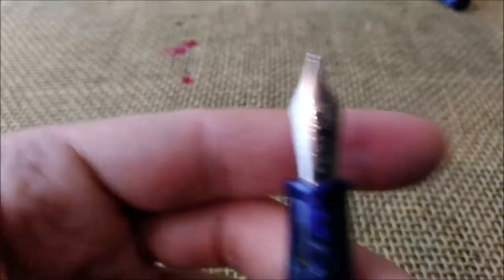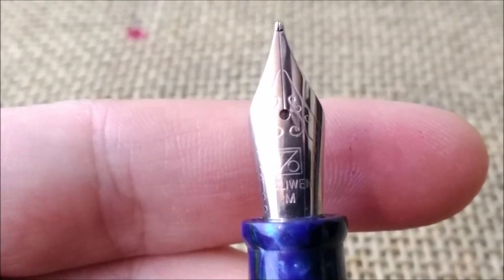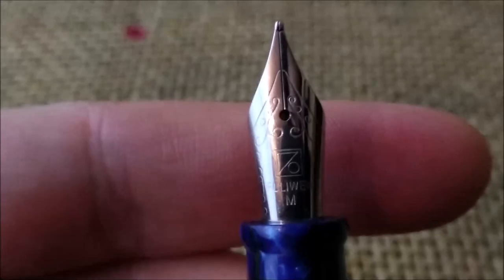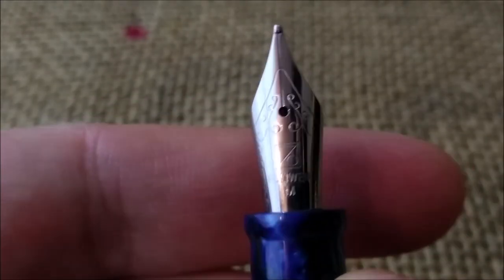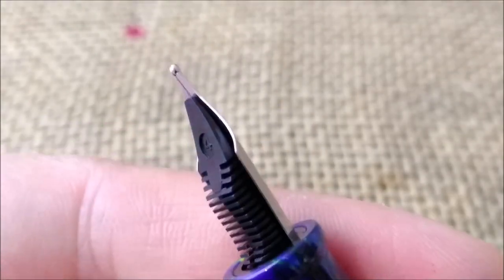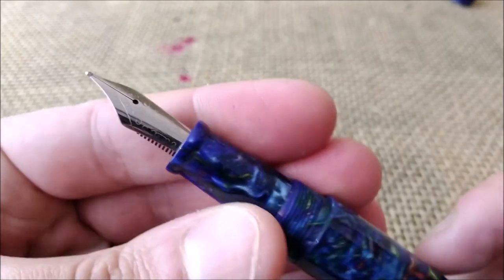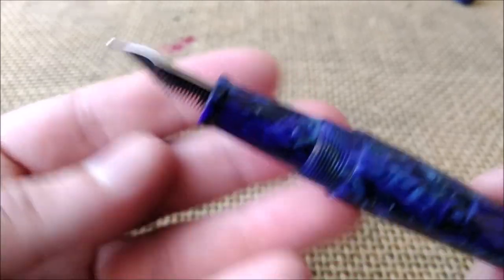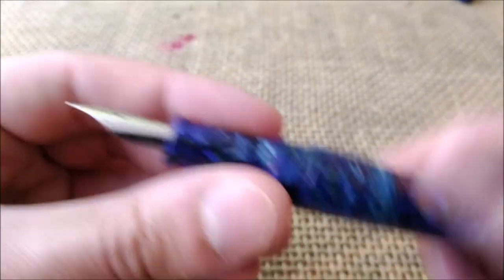The nib is a number six nib made of steel and it is branded Fully One. Let me try to show it to you. Here you can see it is a medium nib and it has this simple design. I think it is a nice nib. It is smooth enough. Nothing particular about it but it is a good nib.